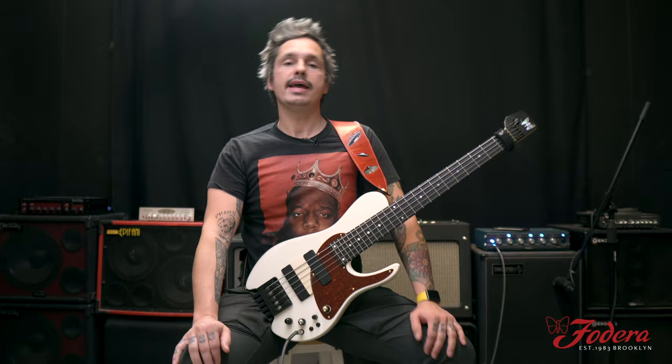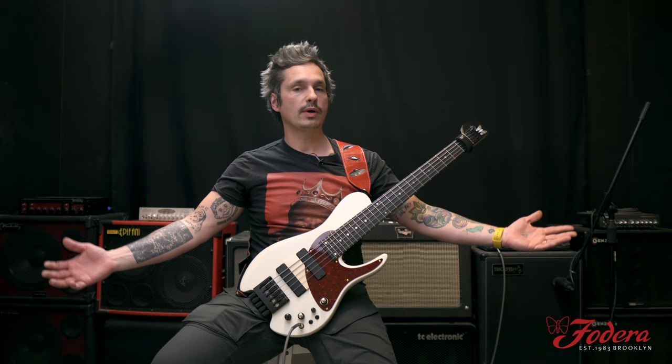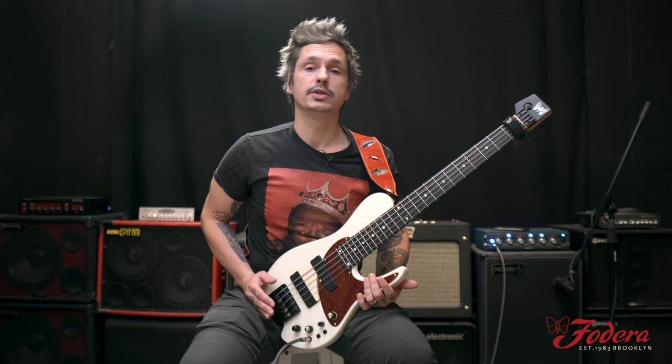Guys, thank you so much for joining us today, going over my personal Mini MG Custom. Thank you Vinny, Joey, Matthew for coming up with this bad boy. I'm never going back. The next one is a six string — mark my words. Check us out on Instagram, Facebook, YouTube. Got any questions about this bass, want me to send you a personal demo if you're interested — info at Fodera.com. Thank you so much. Be healthy, be safe, and we'll see you soon.